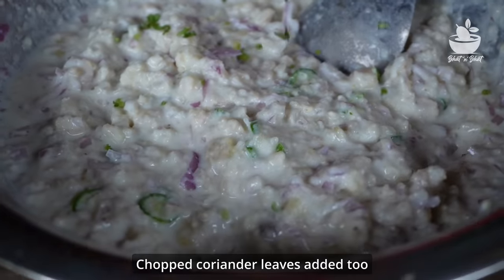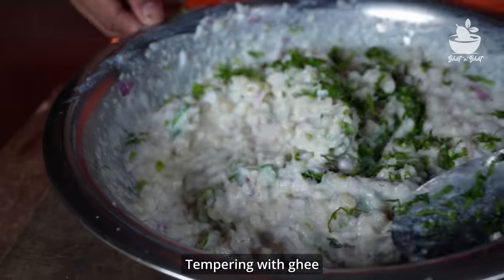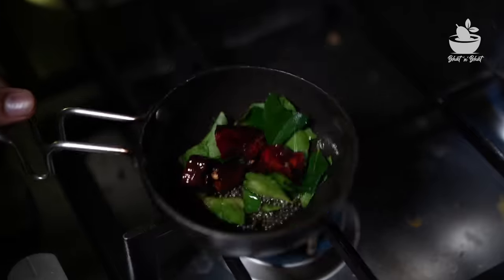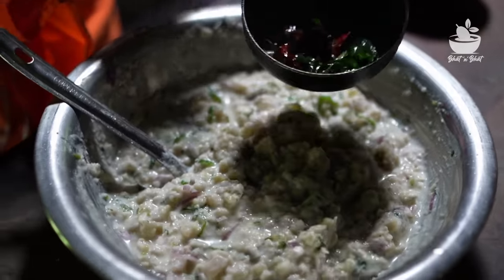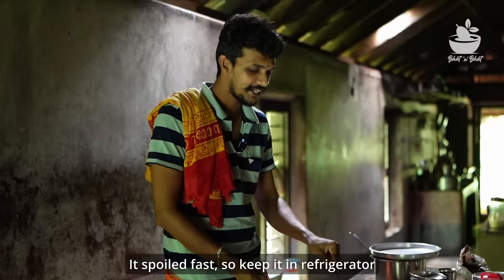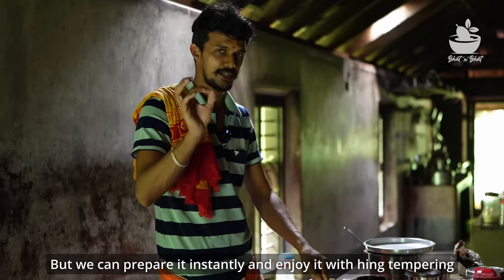I'll take a little bit of a tomato. You don't need to put a tomato on it, but if you put a tomato on it, you'll want to put a tomato on it. It is very good.